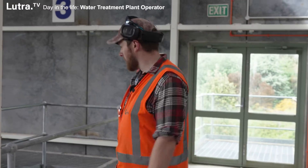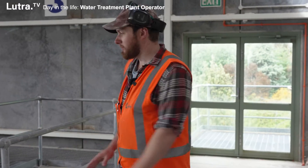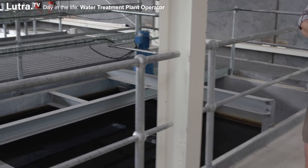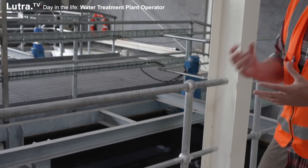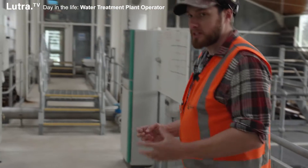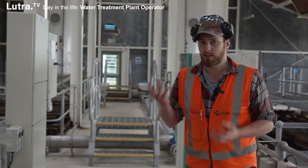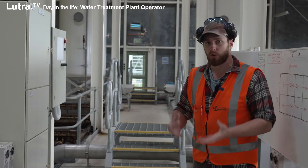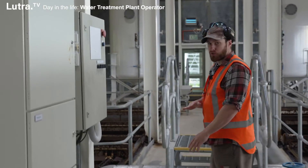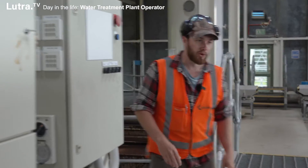This is our DAF room. On either side of me we've got our mixing tank — that's mixing in the chemical that we're using to treat the water, making sure it gets a thorough mix before it moves through to our DAF process. The way the DAF works is there's dissolved air that's going to lift all of the turbid water, all of the sludge, to the top and allow us to remove it from the water before it goes to the filters.